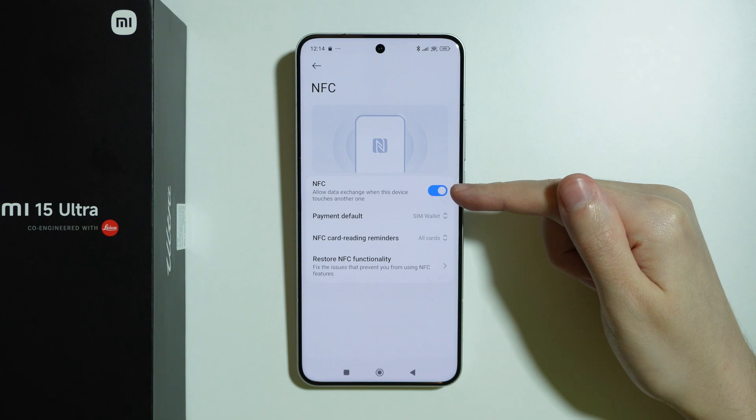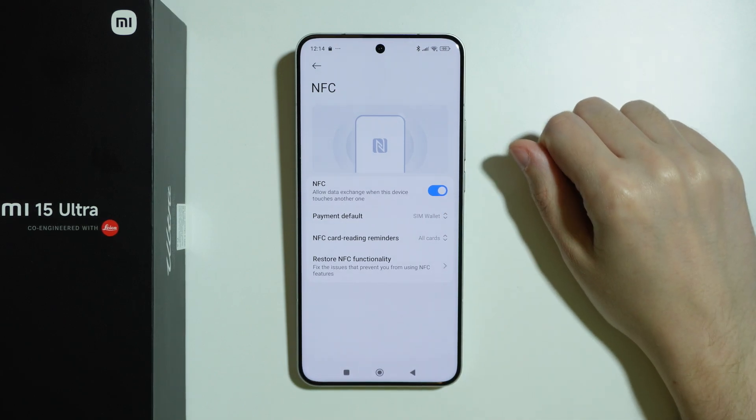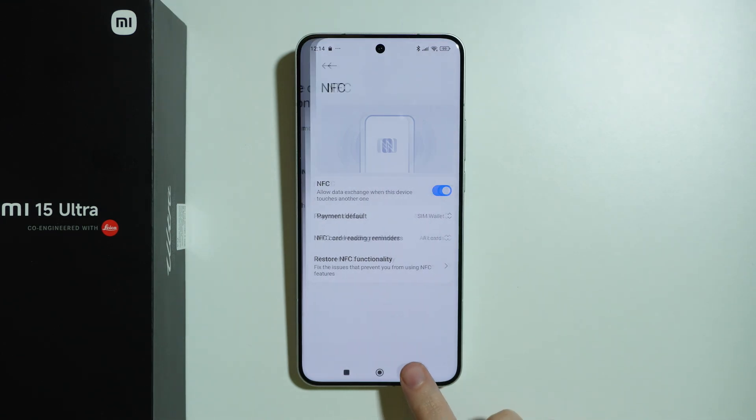We want to make sure that this option is enabled. This allows us to use our phone to pay with it, pretty much as you pay with your credit or debit card.